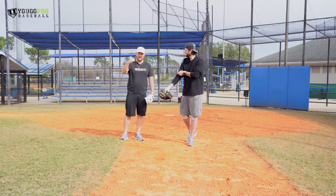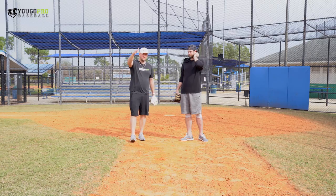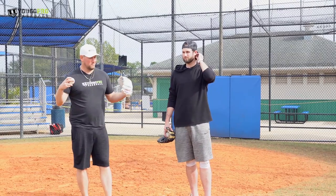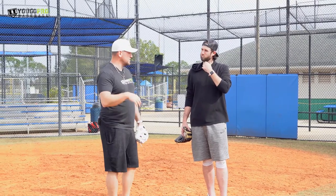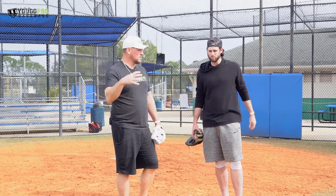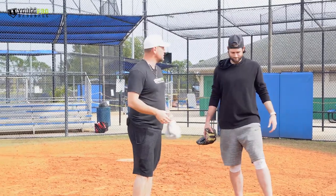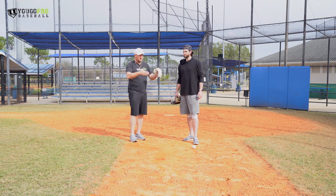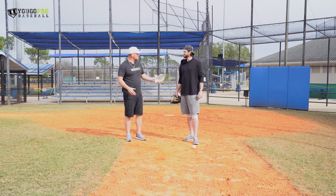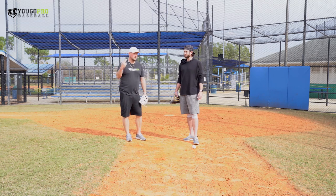Me personally, I wasn't a huge long toss guy. I would go 150, 180, and I was staying with the sinker and try to throw it as hard as I could. But I think for everyone — and that's probably something that's not talked about so much in baseball — you kind of have to develop your own philosophy. You didn't always do the same thing your whole career; you kind of figured it out as you went along, what worked for you along the way.